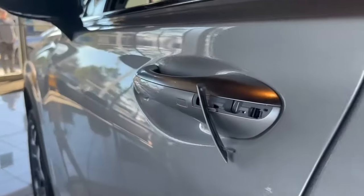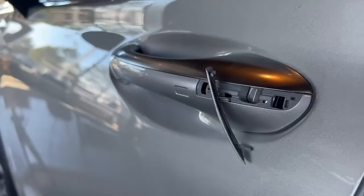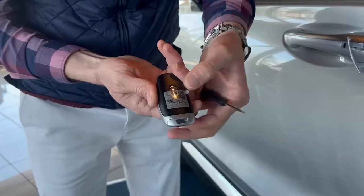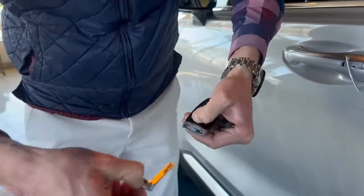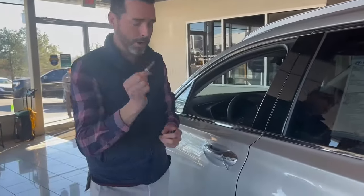Now if you see here, there is actually a keyhole to get into the car. First things first, you need to get to your key. On the back of the fob there is a button — press that in, pull it out, and now we have a regular key to access the car.